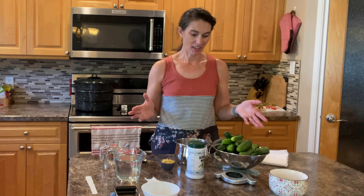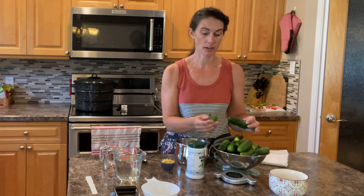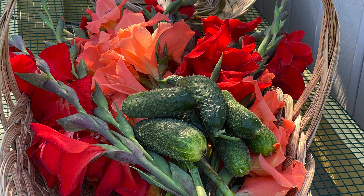Hi there, Prairie Plant Girl here. I have had a busy morning already dealing with other things and it's crazy, crazy windy outside but I have this whole bowl of cucumbers that I've been collecting and saving up for a few days, hoping to do up a batch of pickles. I picked a few more cucumbers this morning and I think I have enough to do a couple of jars, but I have a busy day ahead so I don't have a lot of time to be spending here in the kitchen.